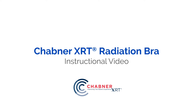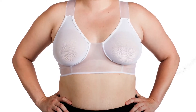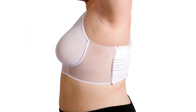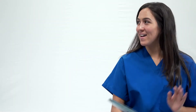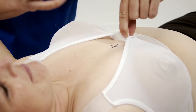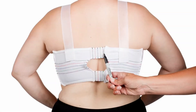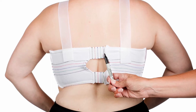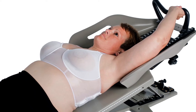Introducing the Chabner XRT Radiation Bra, an innovative positioning solution for breast radiotherapy with focus on patient centricity. The bra provides dignity for your patient and helps improve her treatment. It also provides optimal breast support, patient comfort, and reproducibility during simulation, planning, and treatment. Made of lightweight advanced materials, the bra provides enhanced support for positioning the breast away from non-target organs, leading to reduced radiation side effects.